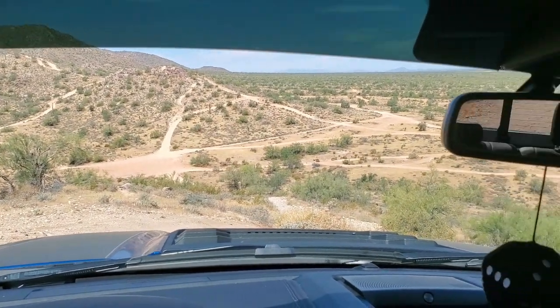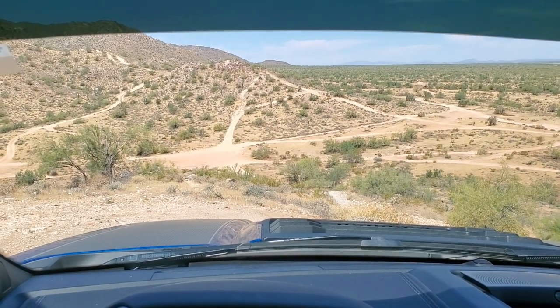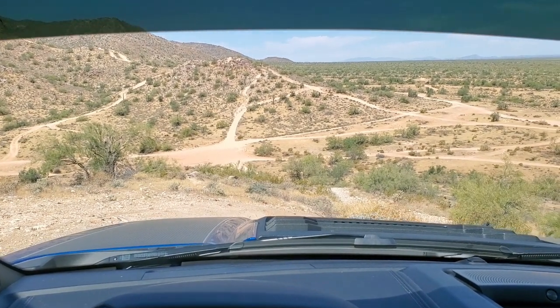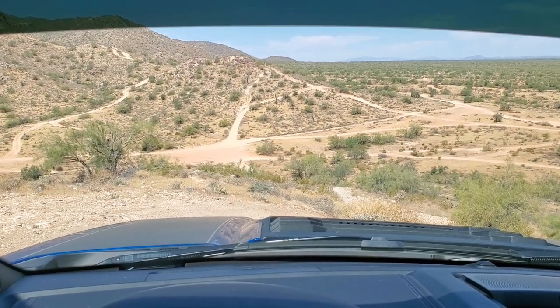Here we are, ready to go back down the hill again. Like I said in my other video, always make sure you know where you're going — that's why I hiked up here before I even started, to make sure I had enough room to turn around and everything was good up there. We're all set, let's have a nice easy cruise back down the hill.